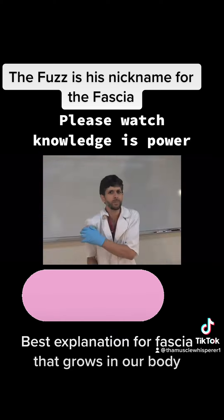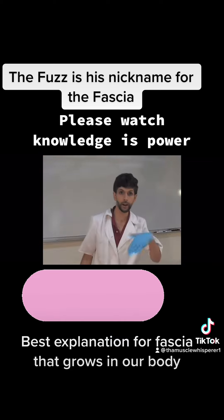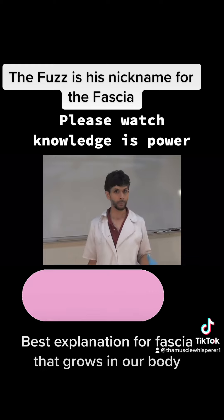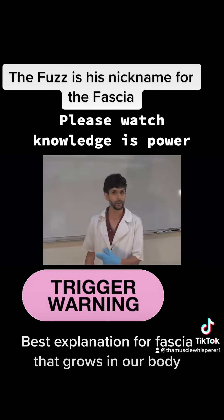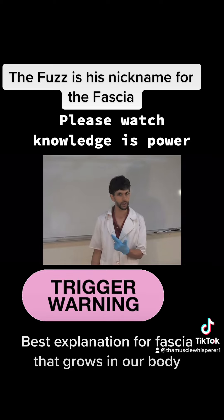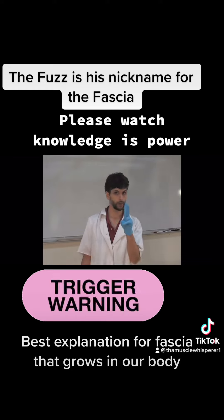Now what happens if you get an injury? My shoulder is stiff now. I'm holding my shoulder. I go to bed, I wake up in the morning, I don't stretch my shoulder — I'm afraid, it hurts. So I'm walking around like this. Last night's fuzz doesn't get melted. I go to bed, I sleep some more. Now I have two nights' fuzz built up.